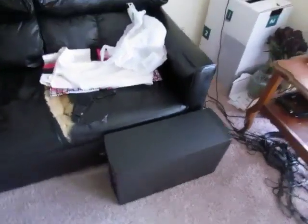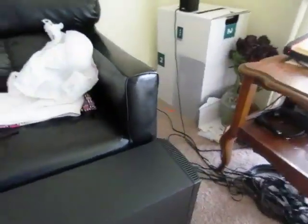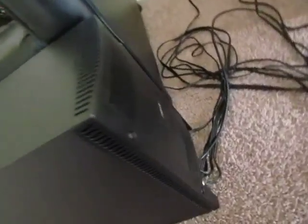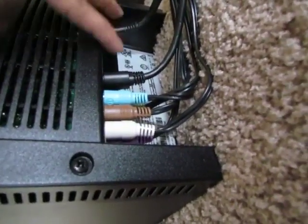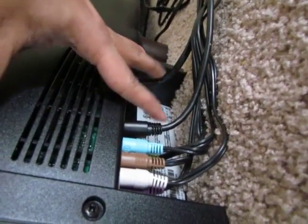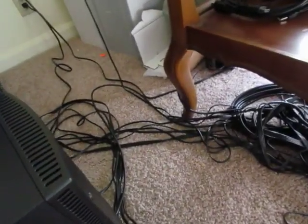Now let's come to the LFE channel. All five cables coming from each of the five speakers got connected at the bottom, which are clearly color-tagged. These two cables are: one going to the power point and another going to the control system. And this is all the mess and jungle of cables.